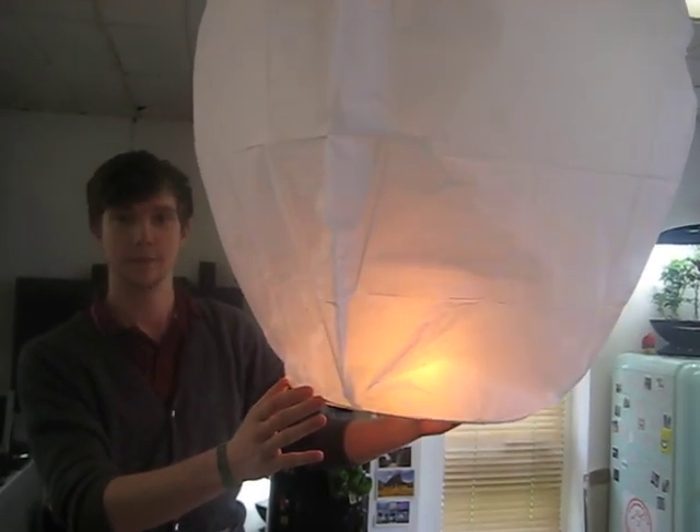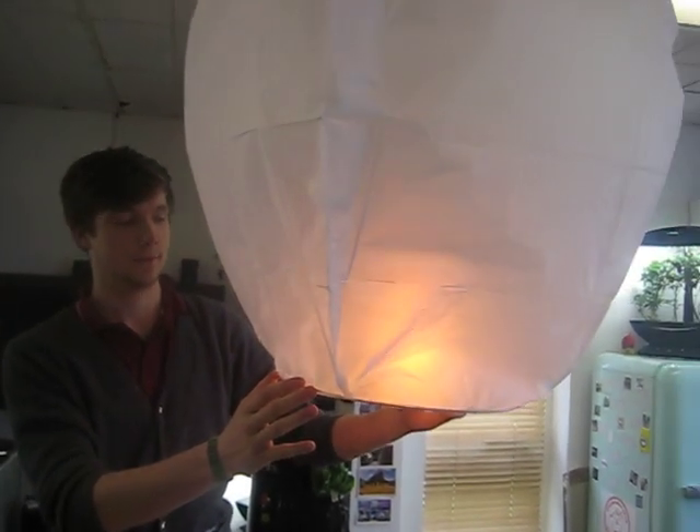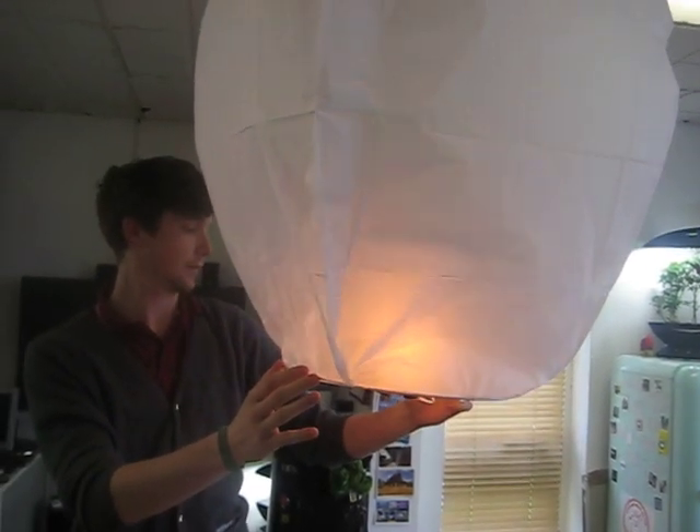Thanks a lot Patrick, and thanks for watching today's video on how to light a wish lantern. Once again, please do not try this inside.